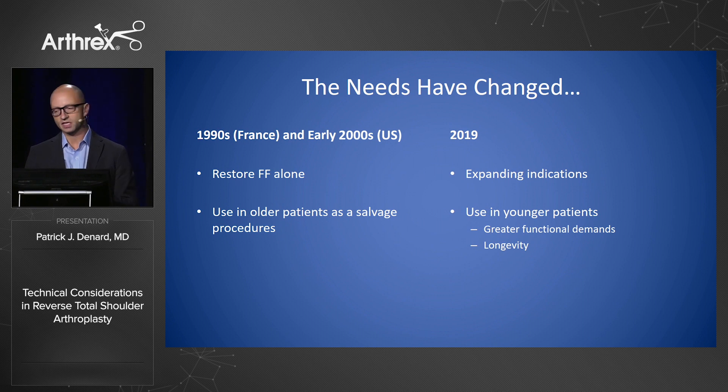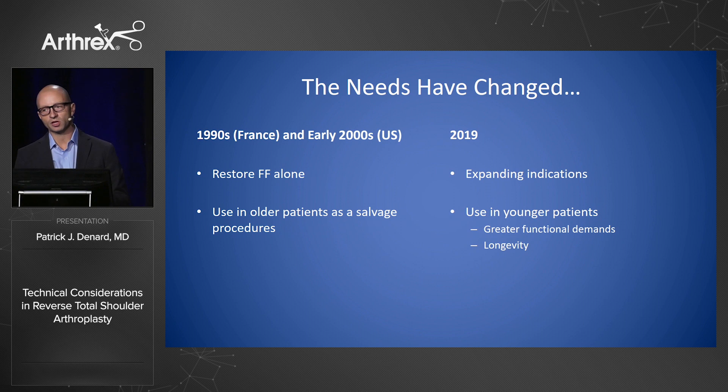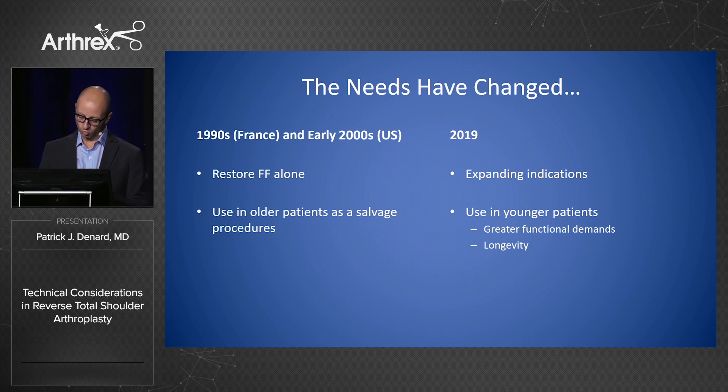The needs have changed. In the 1990s and when the reverse was introduced in the early 2000s in the U.S., the need was to restore forward flexion in patients with an irreparable cuff tear. It was used primarily as a salvage procedure in older patients. By 2019, we have expanded indications — using this for primary arthritis, revision cases, and irreparable tears in younger patients who have greater functional demands, requiring us to think more about longevity.